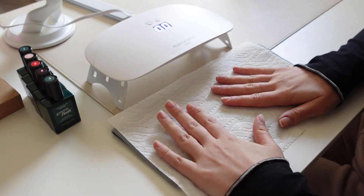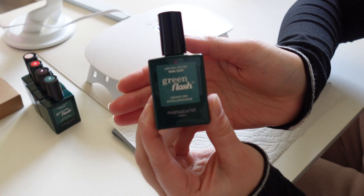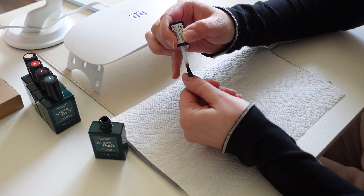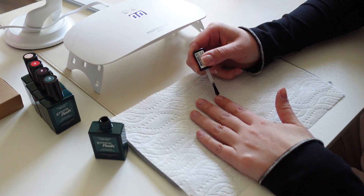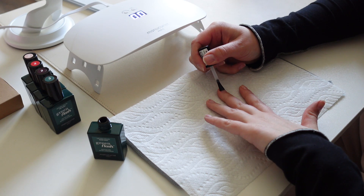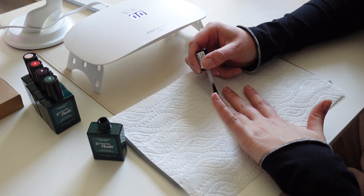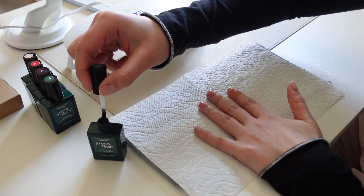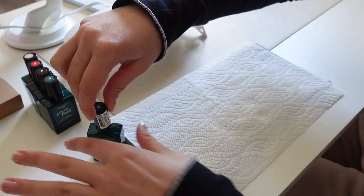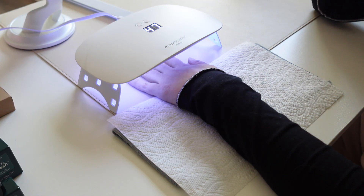I cleaned up my nails, cleaned up my cuticles, and did some filing. So we're going to start with the first step, which is the base coat. I remember reading to make sure you're doing really thin coats — not super thick — so it can cure properly, especially when you do the color. You may have to do a couple rounds, but it will last longer. I'll do one hand at a time, then pop it under the lamp. It has a little countdown on the top, which is really nice.